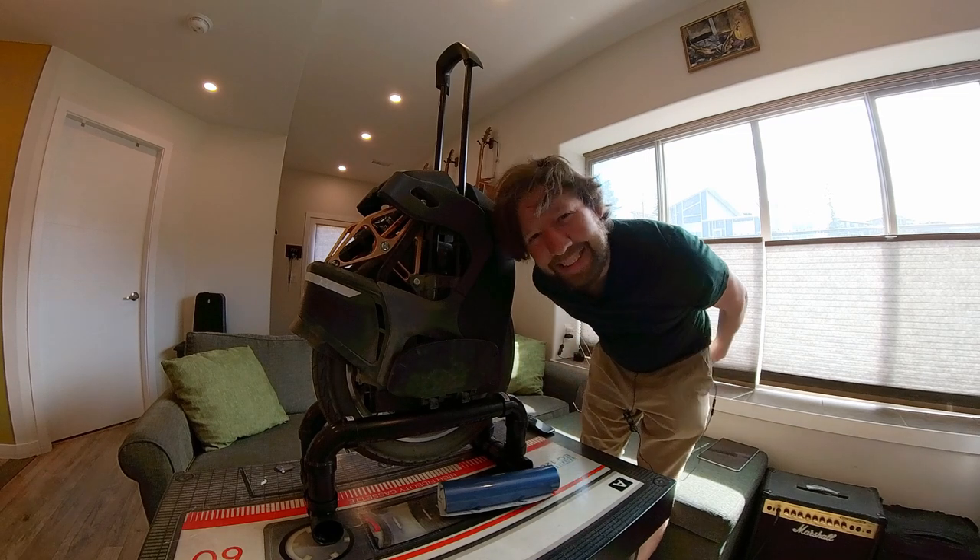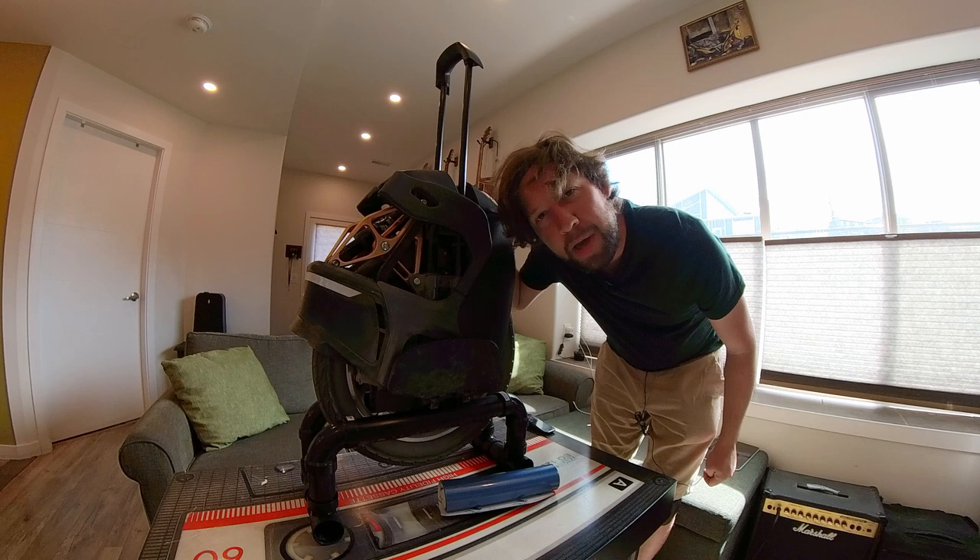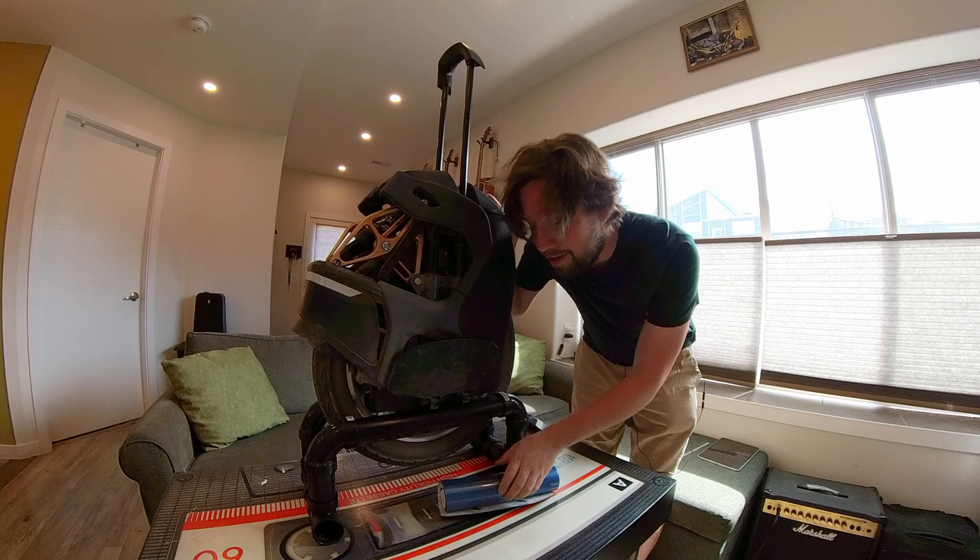Hey guys, Lannan is back with another video. Today we're gonna be pimping my S18 — we're gonna be attempting to vinyl wrap this bad boy into a pretty blue color. I've never vinyl wrapped anything before, so it should be interesting.